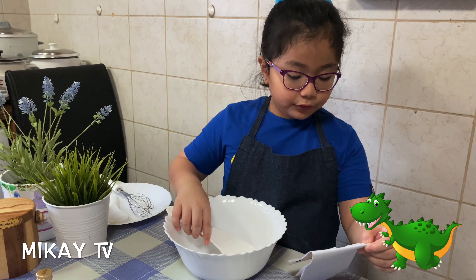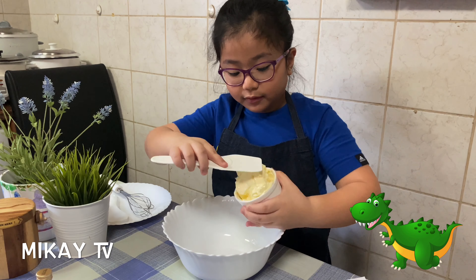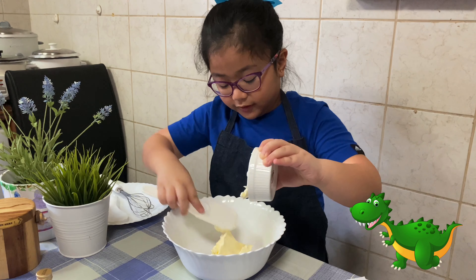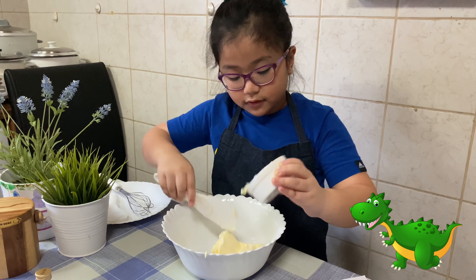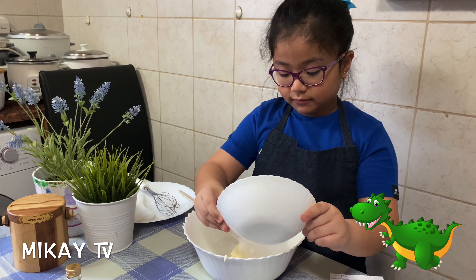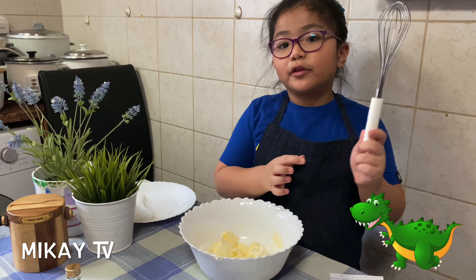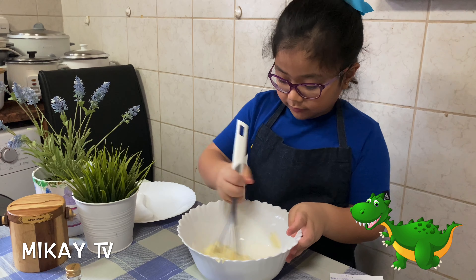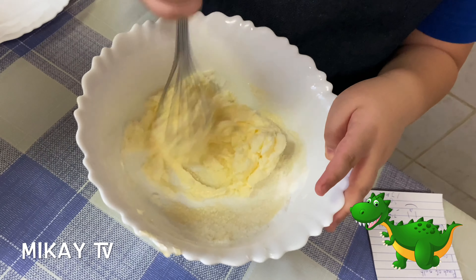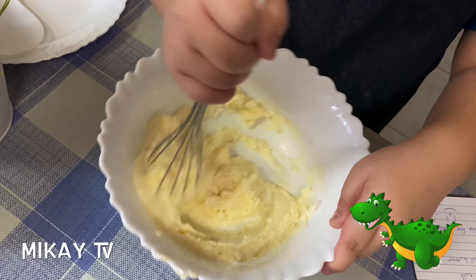First we're going to start with one cup of butter. I think it's going to start out a little messy, but at least we can make this successful. Three-fourth cup of sugar — I'm just going to do this. Okay, time to mix it until it turns into cream. We're going to use the wire whisk to make it turn into cream, and we have to keep on mixing. It's quite hard because sometimes the butter gets inside the whisk, but I'm going to continue.